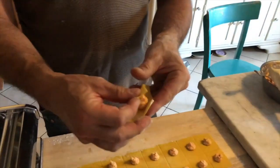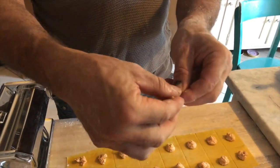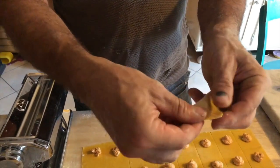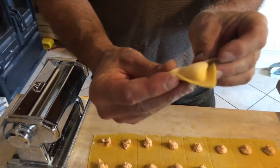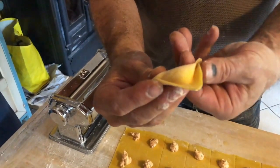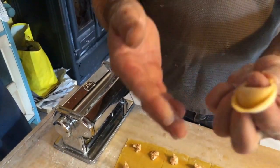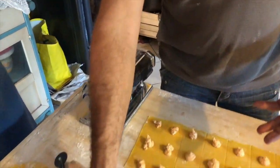You make a triangle, press it, then you pinch these two things here like this. Then my finger is here, I turn it to the inside, and just close. Alright — nice. Really. You want to try? Maybe.